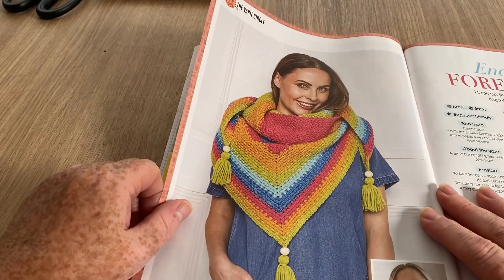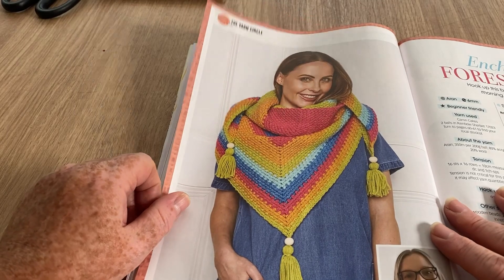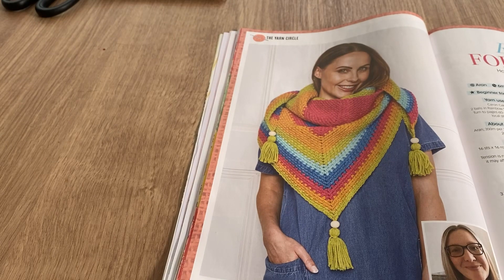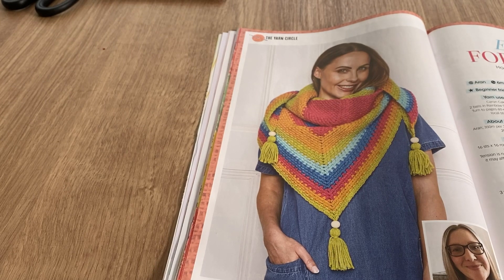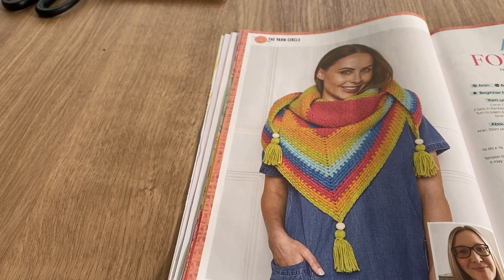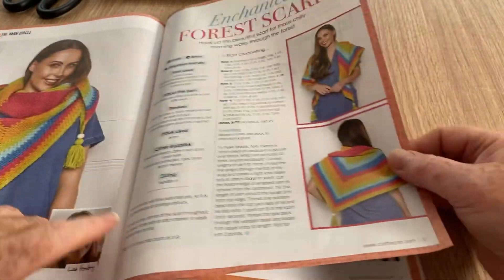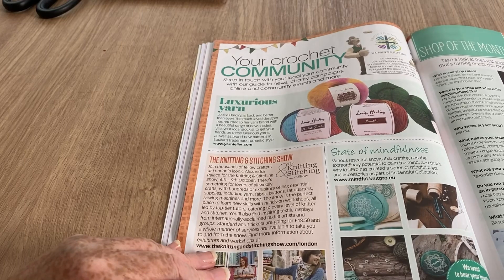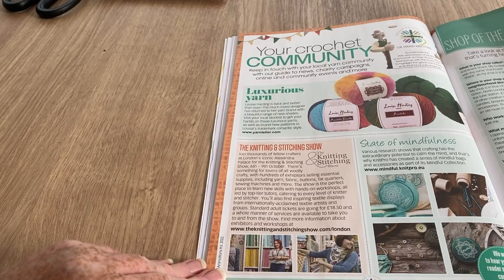The enchanted forest scarf — see what I mean? Any eye would call it a shawl, but they've called it a scarf. That's why I never guess, because when I think it's a scarf they call it a shawl, and when I think it's a shawl they call it a scarf. Look at it — it's a shawl for crying out loud. But pretty anyway.